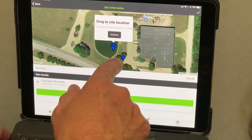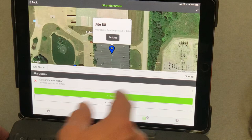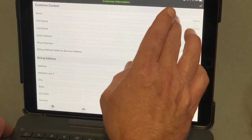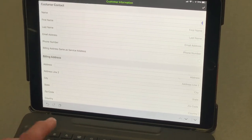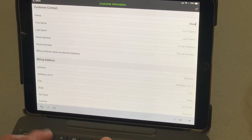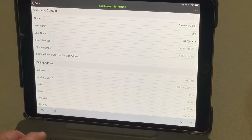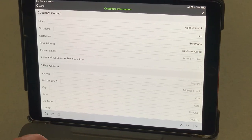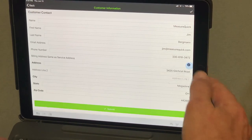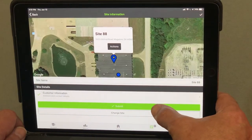Job site information will pull up our general location and start triangulating our geolocation. I'll move the pin over to the building we're in and the address populates automatically — 3425 — so I can verify we're in the right spot. Then I'll enter the customer information, type in the building name, and use the tab key to go to the next field. I'll click to mark billing and service address the same, and it automatically populates the address from the geotag location. Hit submit and that section goes green.